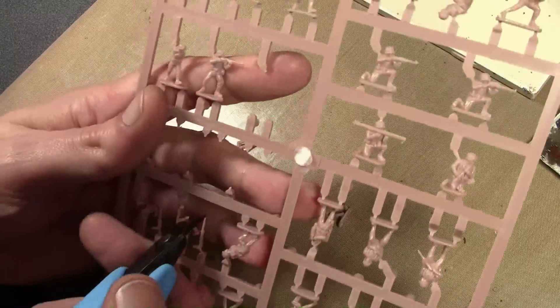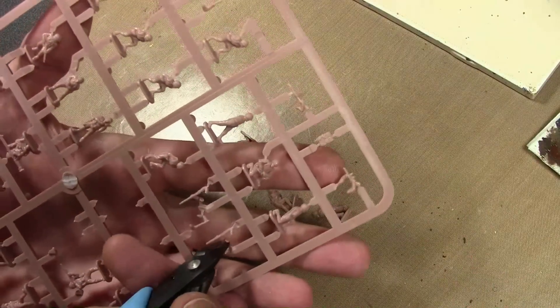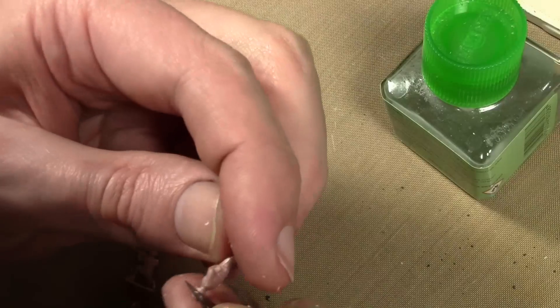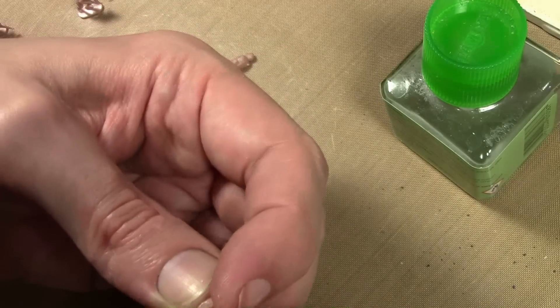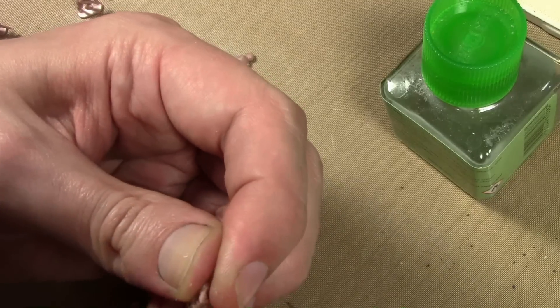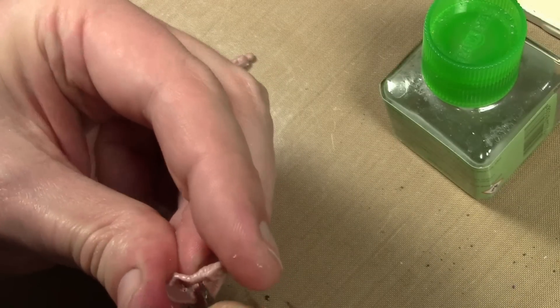The first step is to remove all your miniatures from the sprue. A good pair of clippers can be used, or in a pinch you can use a hobby knife. The next step is to remove all the seam lines from the miniatures — you can do that with a hobby knife, just scraping it along all the seams. If you have metal miniatures, it's the same method but a little bit harder; you may need to use some very fine metal files instead.